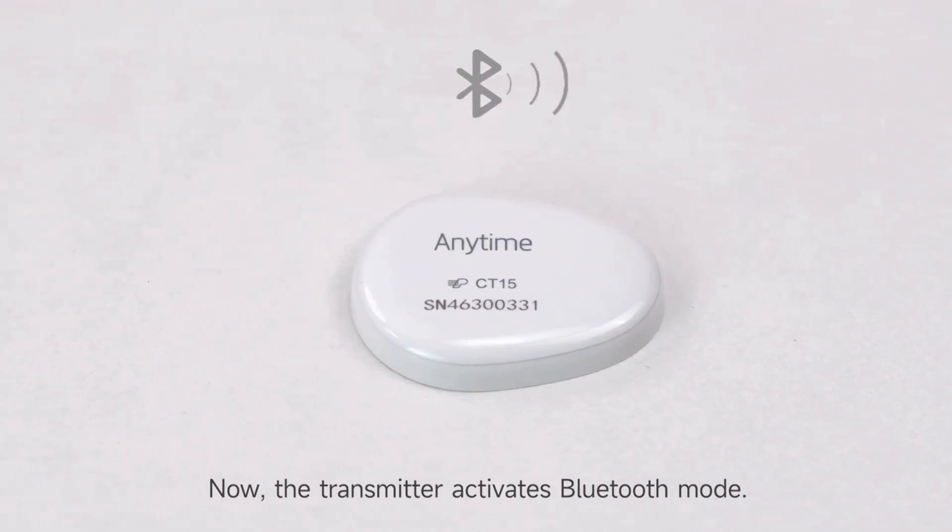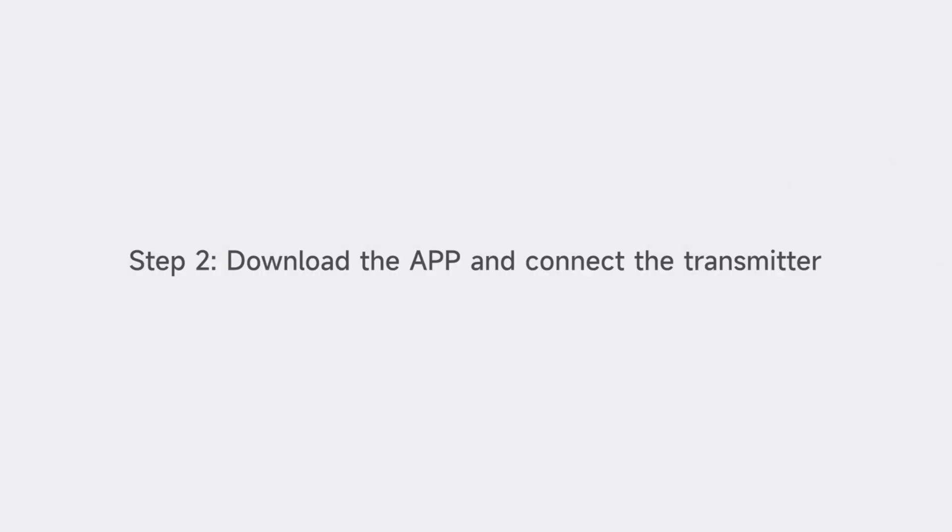Now the transmitter activates window mode. Step 2: Download the app and connect the transmitter.